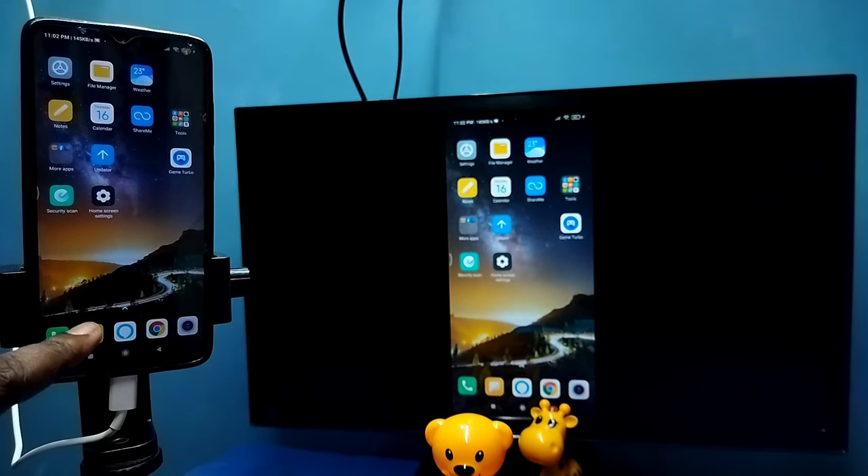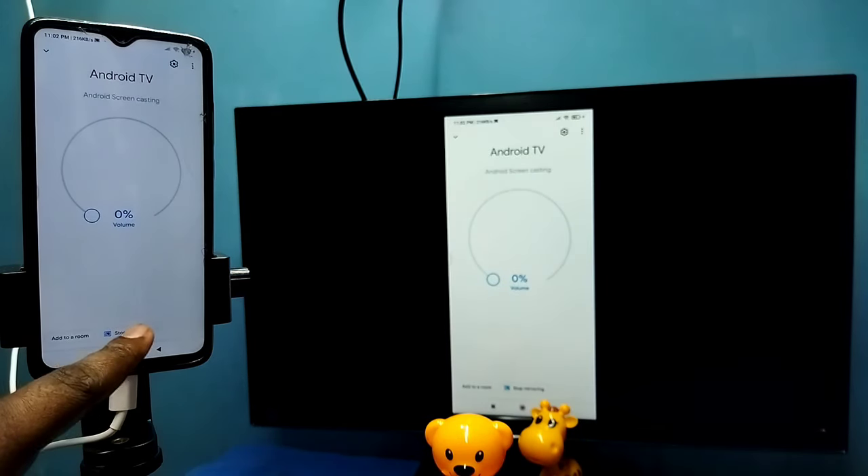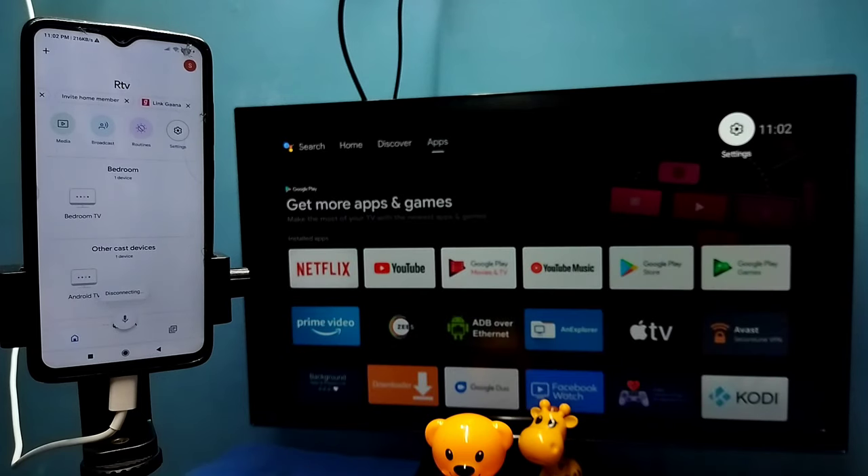If you want to disconnect, again go to the Google Home app, then tap on Stop Mirroring. Done. So this is Method 1.